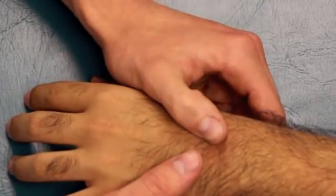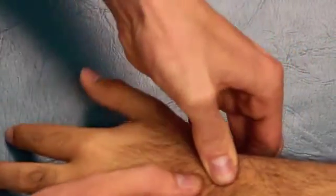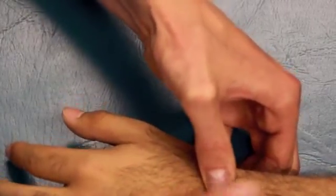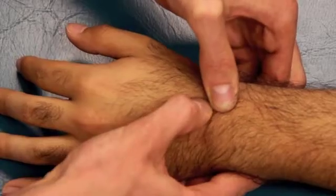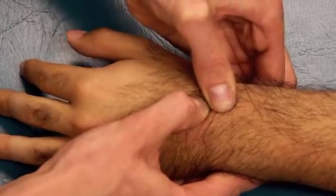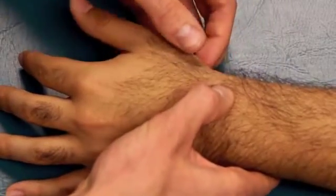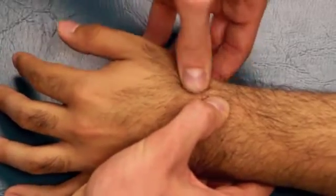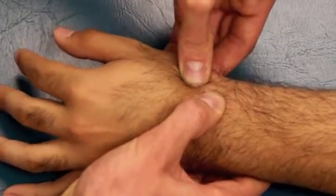The next bone to stabilize in the wrist sequence is the scaphoid. Have them do the snuff box position again — you can palpate the scaphoid in there. The first bone to mobilize is the trapezoid on the scaphoid; the trapezoid is just distal to the scaphoid. Mobilize those two. The next is stabilizing the scaphoid and mobilizing the trapezium, which is the bone that articulates with the first metacarpal, or the metacarpal of the thumb. You can find it in the snuff box, then mobilize the trapezium on the scaphoid with the scaphoid stabilized.